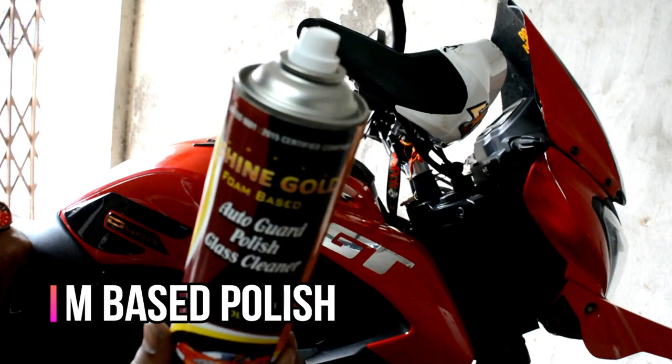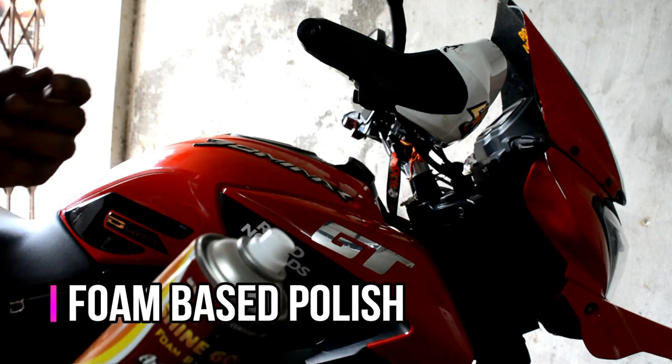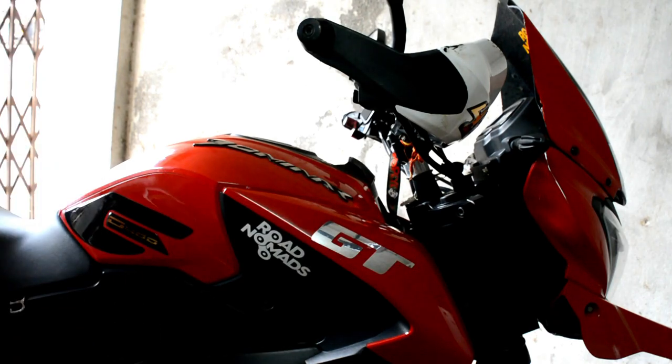First of all, I will use this — it is a foam base spray. We will spray it on the bike, and then I will use another polish. Then the shine will change, so let's start.